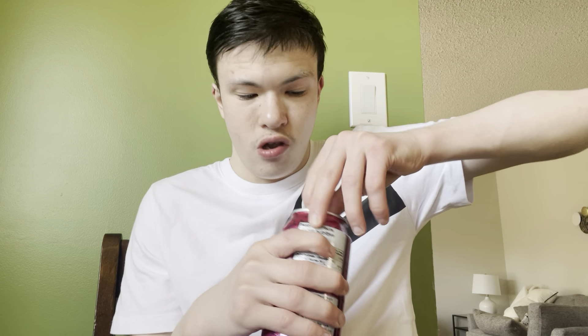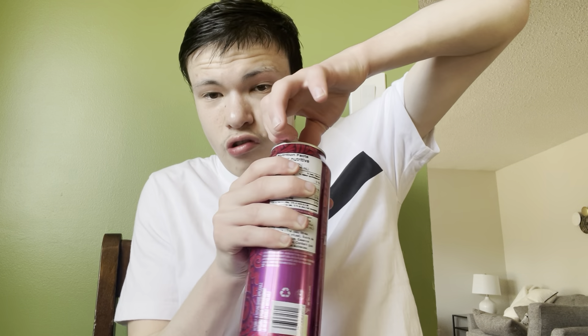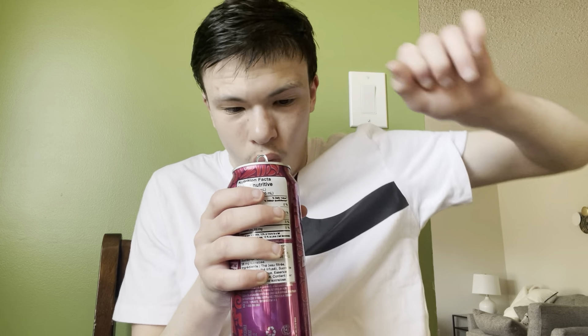Let's get right into this Peace Tea raspberry flavor taste test — here we go. Sometimes these are hard to open. Oh, look at that smoke. Let's give this a try.